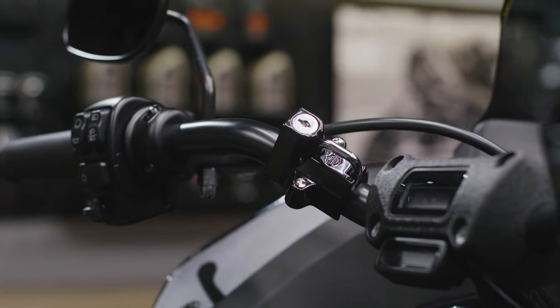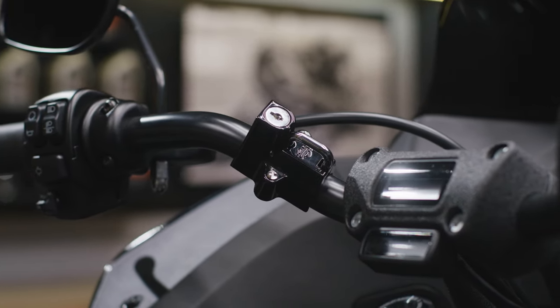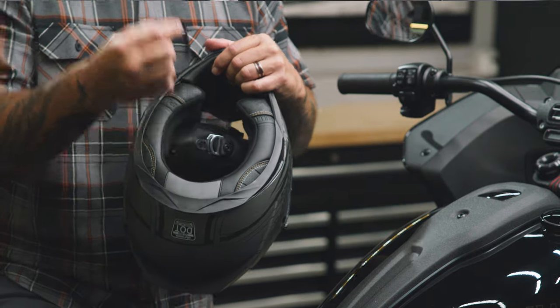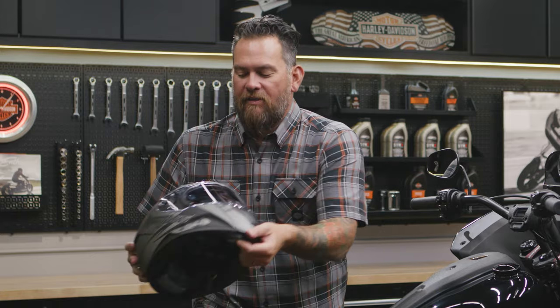In this instance we're going to mount it to the handlebar — we'll show you how easily this mounts. The chin strap and the D-rings are what you're actually going to put within the lock, lock it up, walk away, and feel confident.